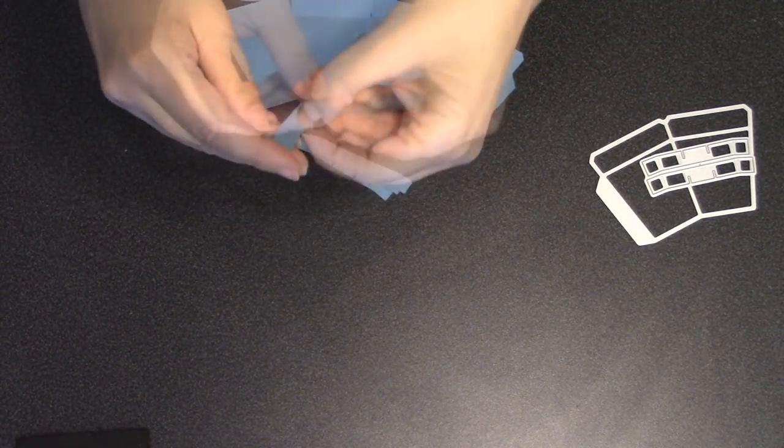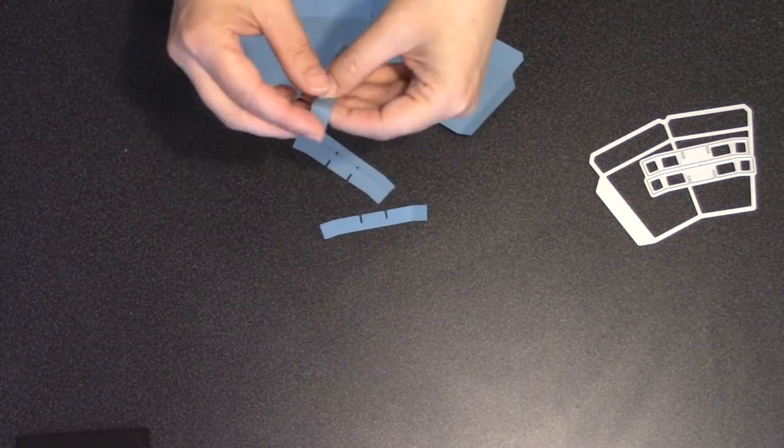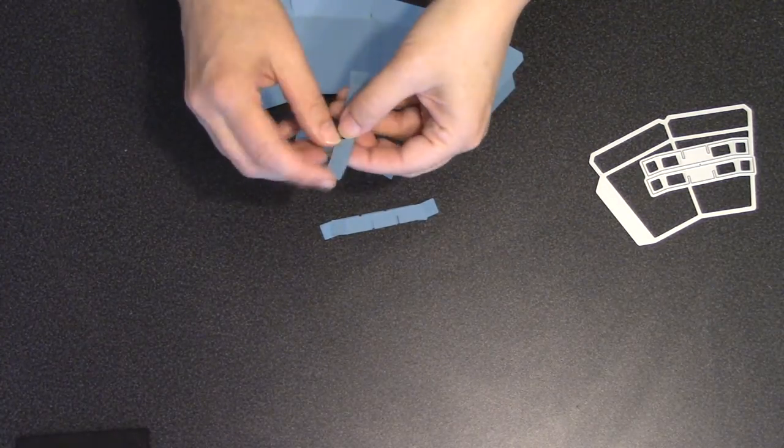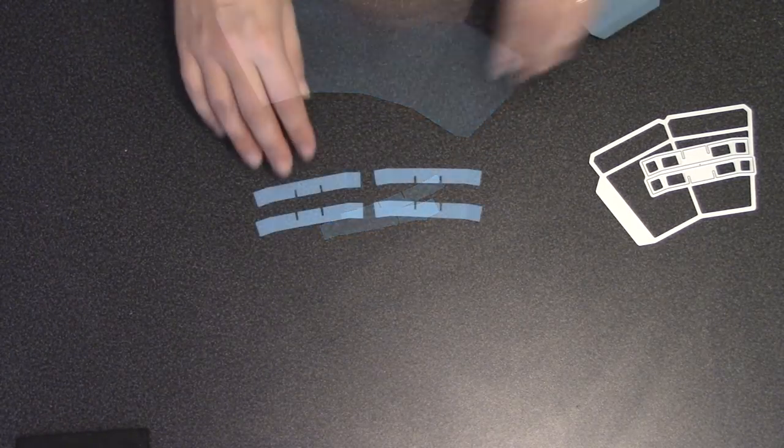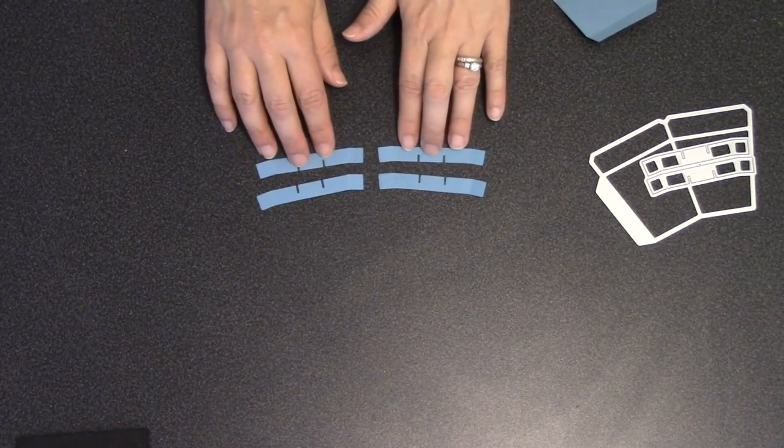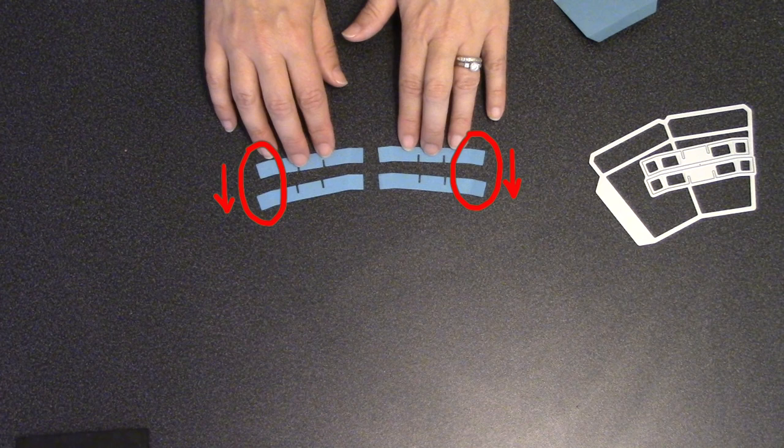The latticework pieces also have a score line out on the ends at a little bit of an angle. Take a second to find it, and on all four pieces go ahead and work that fold in both directions so that it's good and trained. Out on the end, those tabs actually have a little angle to them — they're all sort of pointed downward, and that's how you want to arrange them. You'll also notice that two of the pieces have the notches at the top and two have the notches at the bottom.